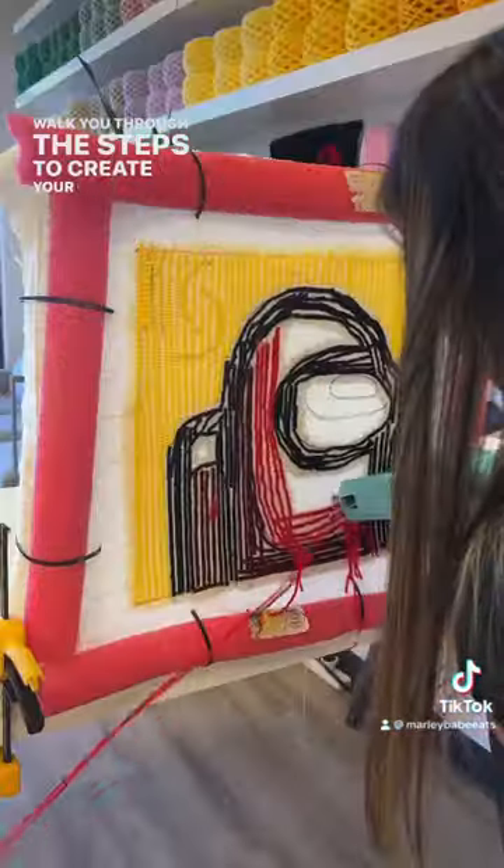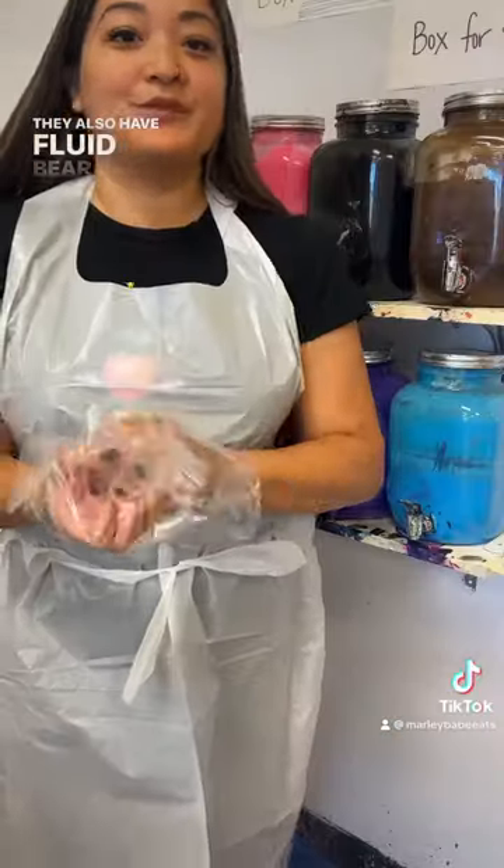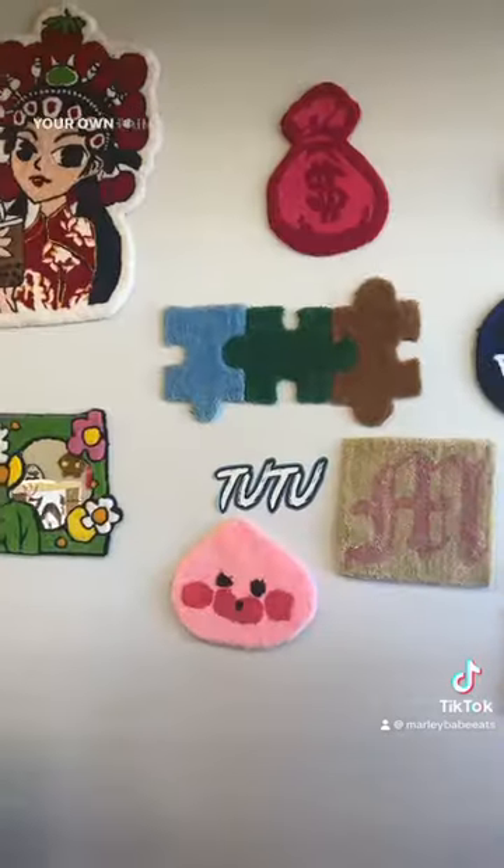It's such a fun activity and I loved how my rug turned out. They also have fluid bears where you can choose your own paint colors and pour on your bear.